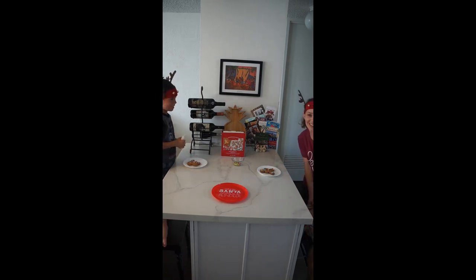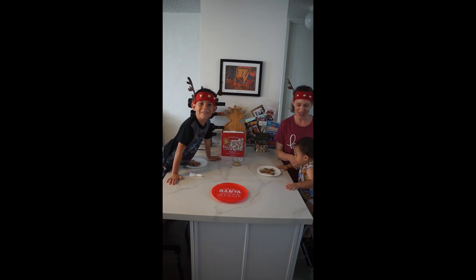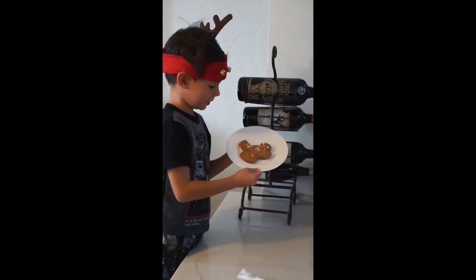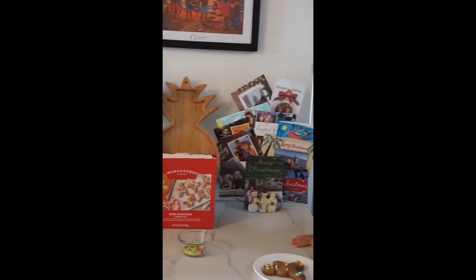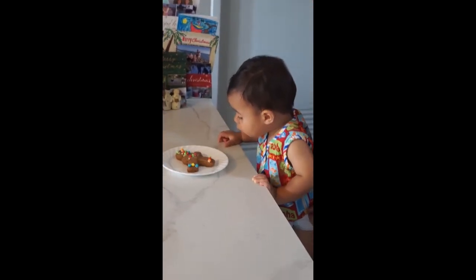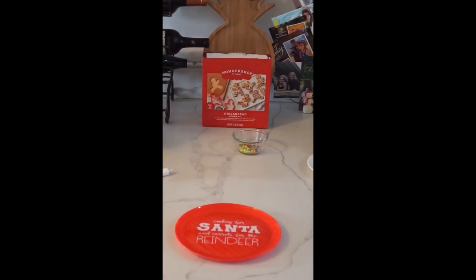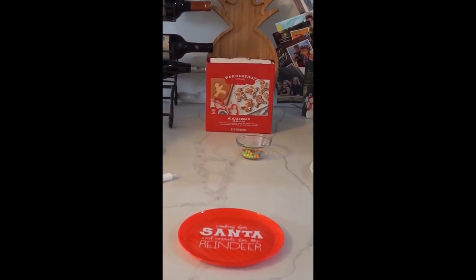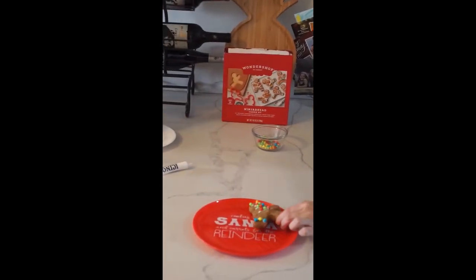Show me your cookies. Is this your cookie? Whoa, nice job! Good job decorating. Very nice. I think he's ready for dinner. Okay, you wanna put it on the plate? You wanna put it on Santa's plate?